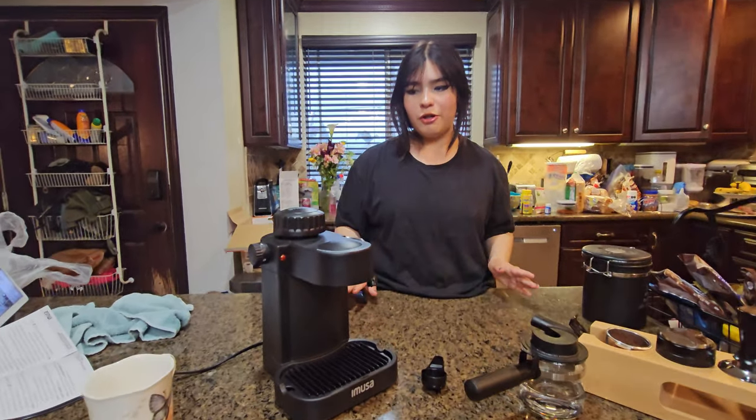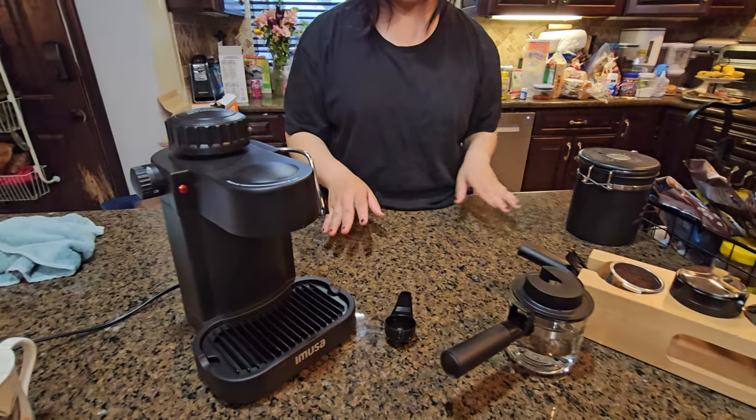So today we'll be making a cappuccino. First things first, make sure to wash every single one of the accessories.